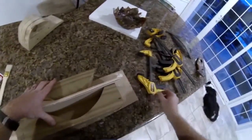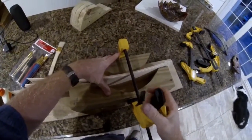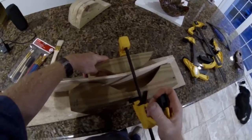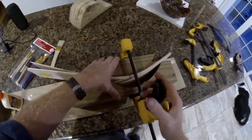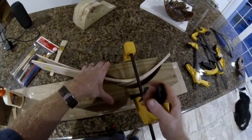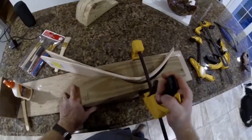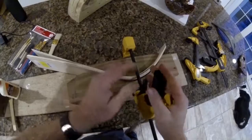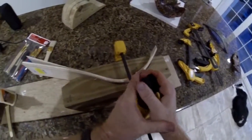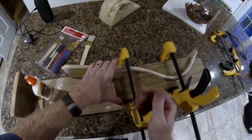Before that glue dries, I'm going to clamp it into a form which I created by cutting an arc into a piece of 4x4 — an old pressure-treated 4x4 post. With a clamp, I'll very quickly and easily be able to pull that wood down into the form to the desired curve. On this particular form, I'm actually back-bending the material of the wood.